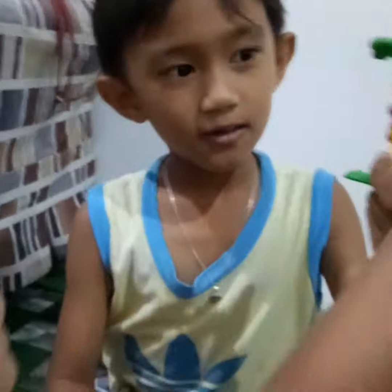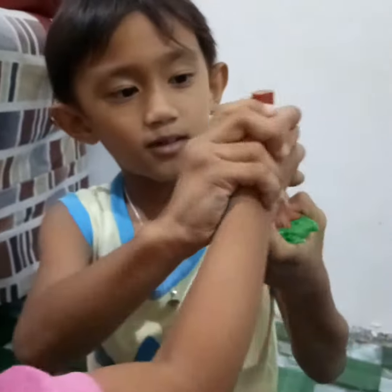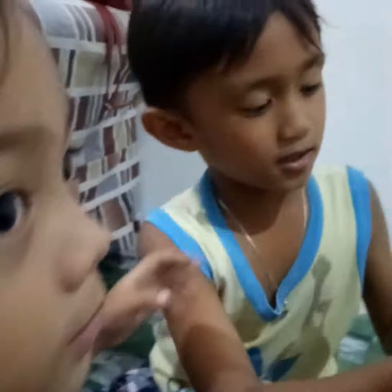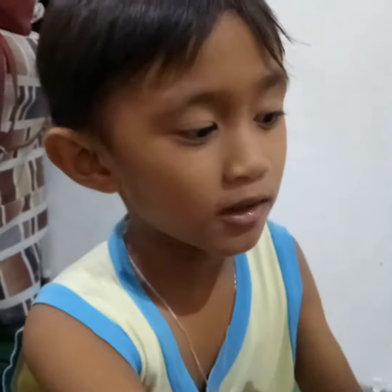No! Kung paano ito gumalaw? Paano ba ang galaw? Bag. May dibago. I-up nyo lang siya.